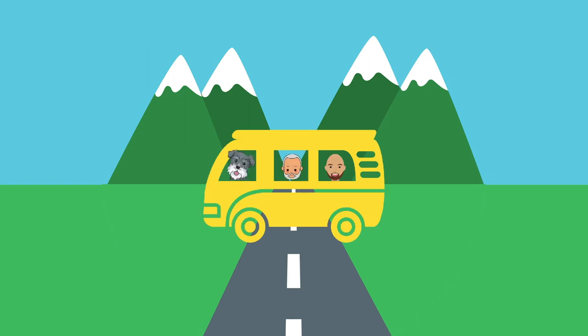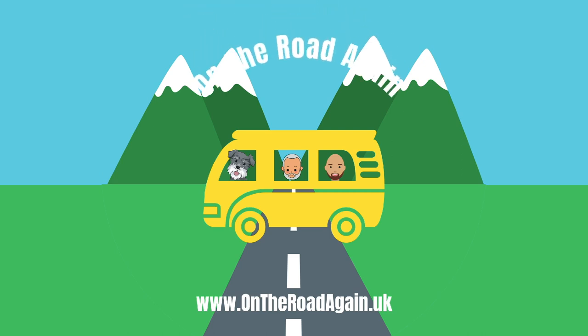We're James and Rob and this is our dog Oscar. It's a really steep learning curve when you start your motorhome, campervan or caravan journey, and there is lots that we wish we had known. So we decided to document what we have learned and share with you our adventures as we head out on the road again.